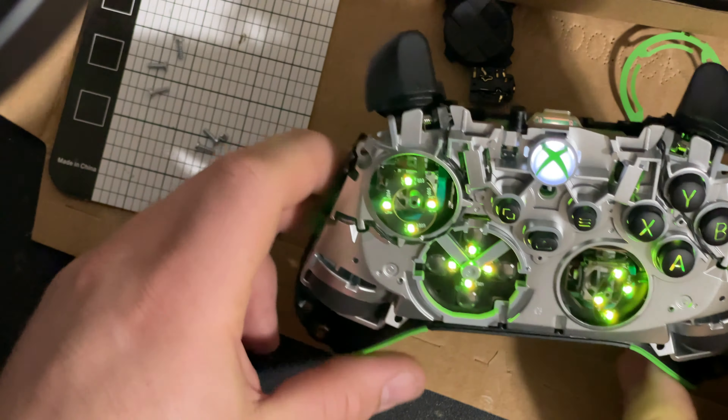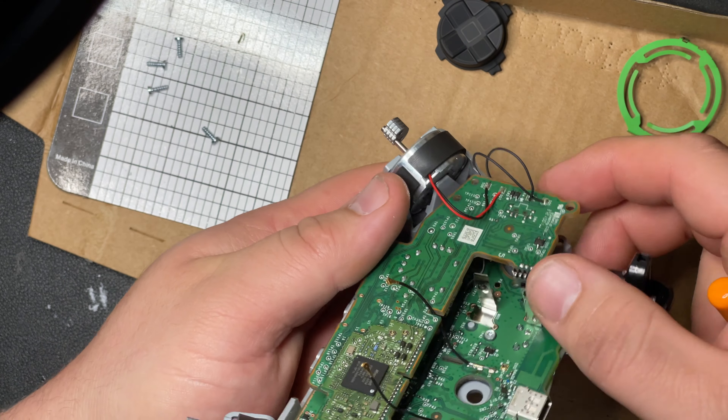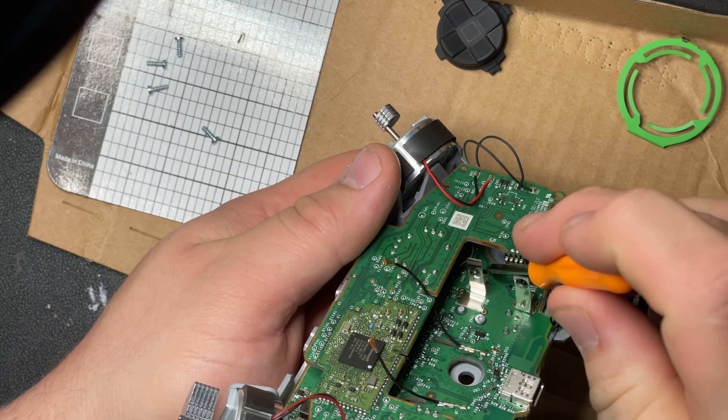Put the two screws in down here - you don't have to crank these, just get them nice and snug. Then there's one more over by the B button - that one's going to be tricky to get to. Tweezers are almost a necessity for this. I also have fat hands so that doesn't help. Just get that in there at a little bit of an angle - we're not cranking it down so no big deal.